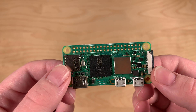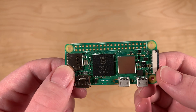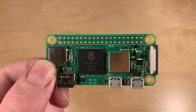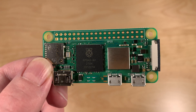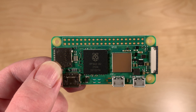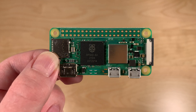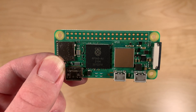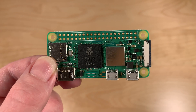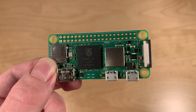So if everything is the same with the same amount of RAM, what has actually changed? Simply put, it now has a new CPU — specifically, the CPU from the Raspberry Pi 3. That means you now have 4 cores instead of 1 core, and 64 bits instead of 32 bits, which means you get a lot more performance out of the Raspberry Pi 02W than from the original Zero.